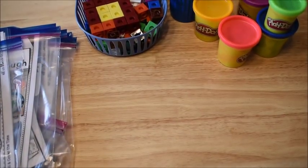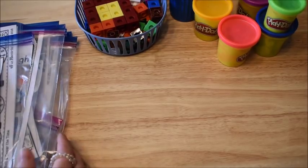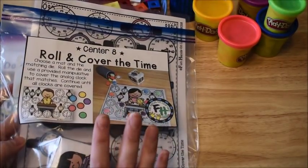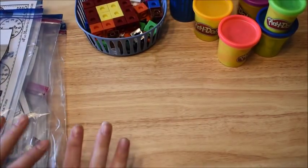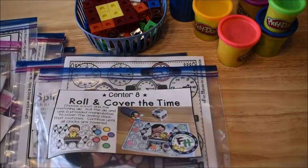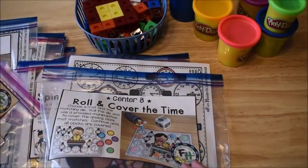Hi friends, it's Amanda here from Fun Hands On Learning and today I'm going to show you eight activities to teach telling time to kids. We're going to be doing telling to the hour, to the half hour, and to the quarter hour on some of these activities. These activities come from my Early Learner's Math curriculum, and I'm super excited because this is the very last unit of my Early Learner's Math curriculum.